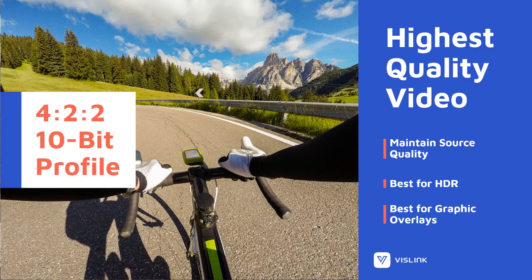Especially HDR is very important, because if we look at our customer base, they like 4K, but they like HDR even more. So there's more importance for them in HDR than even 4K at the moment.